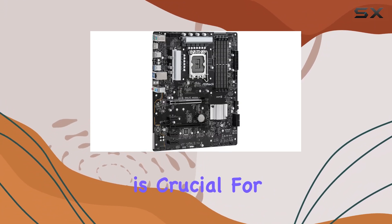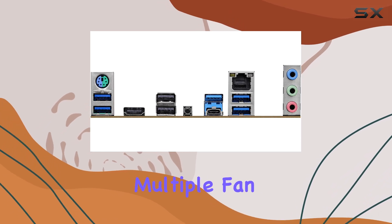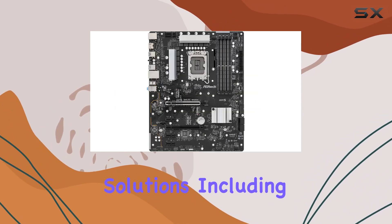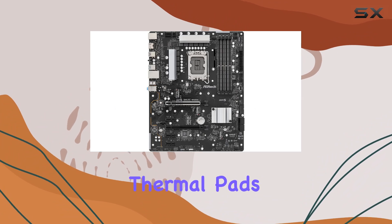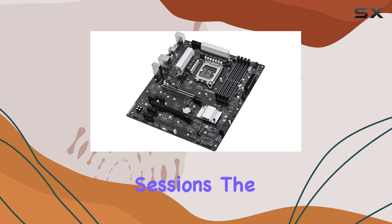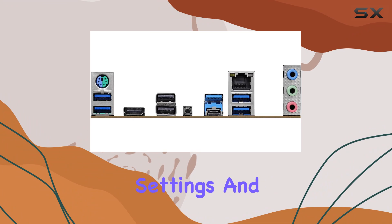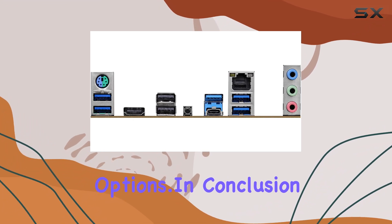Cooling is crucial for maintaining optimal performance, and this motherboard excels in this area. It features multiple fan headers and advanced cooling solutions, including heat sinks and thermal pads, to keep your components cool even during intense gaming sessions. The BIOS interface is user-friendly, offering easy access to overclocking settings and other customization options.